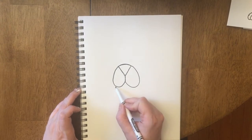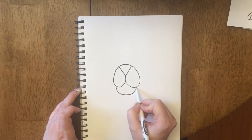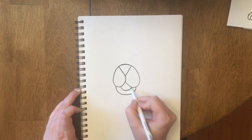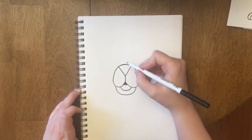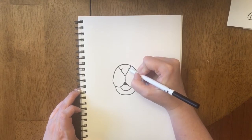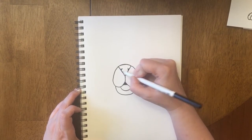I'm going to touch one side of his mouth and come around for his little chin, and I'm going to make him a tongue as well. I'm going to draw a little line in here so that we can see that the mouth goes back. If you want to, you can also give him a little more detail on his nose so he has his little nostrils as well.